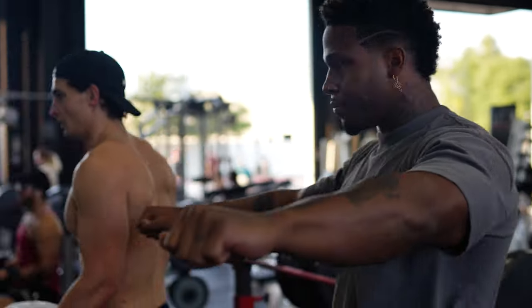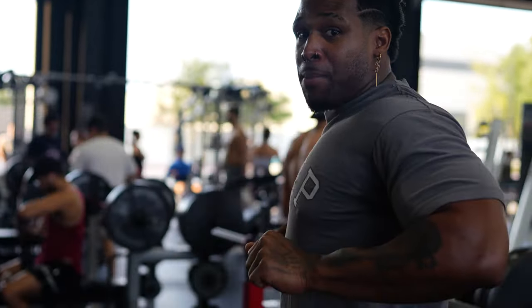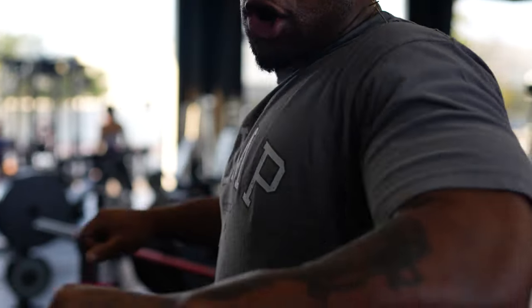Think about the range of motion. When you come out wide, that's a short range of motion. Versus bringing it in — look how much of a stretch you get right here. You want to get a stretch? Grab it here, close grip, and you get a full chest stretch. So the closer you bring in your grip, the more work you get to your chest. Yes, you're going to get tricep work in, but you're definitely going to get more chest work.